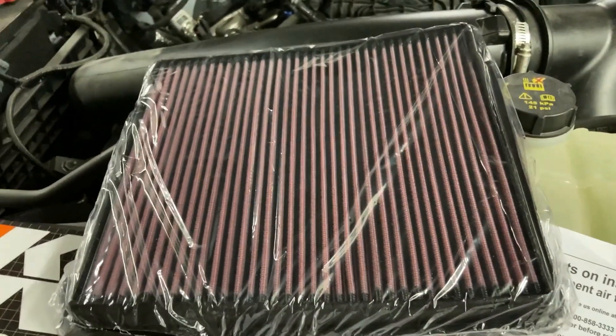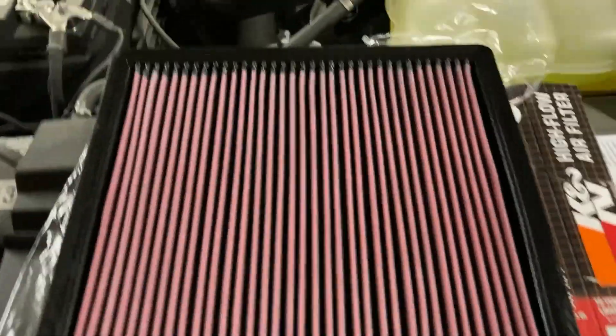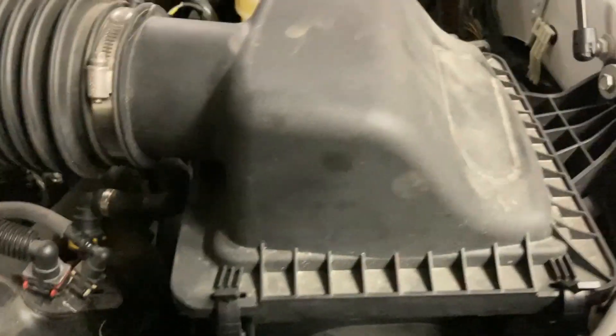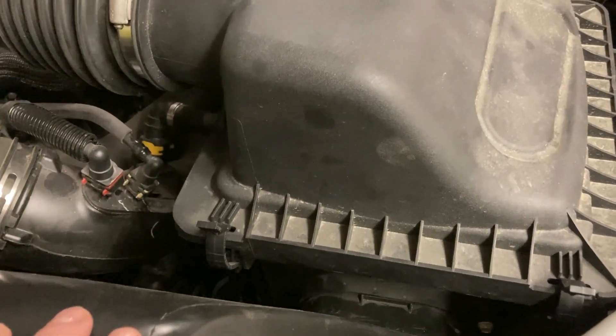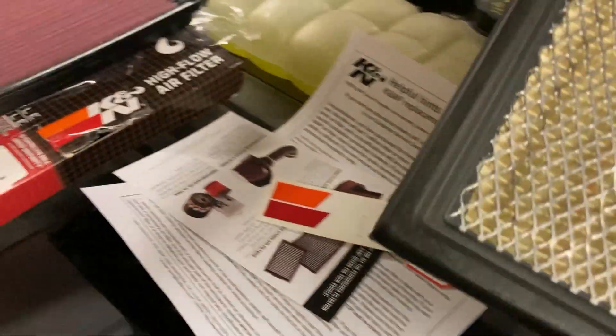I'm going to take the plastic off the filter. I got the plastic off the filter. I'm going to put the sticker right here when I'm done. Now I'm going to show you how to take this air filter off — I've shown you in other videos but I'll show you again since it's so easy. You go one clip, two clip, then pull back and up you go. Just take out the old air filter and put it to the side.